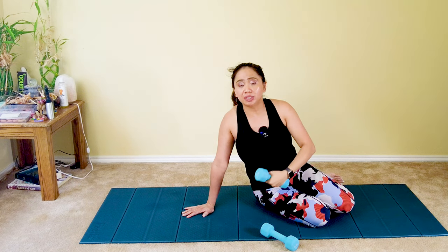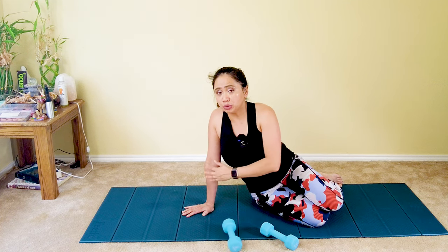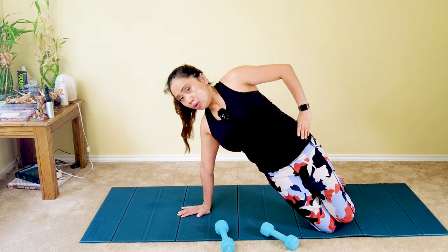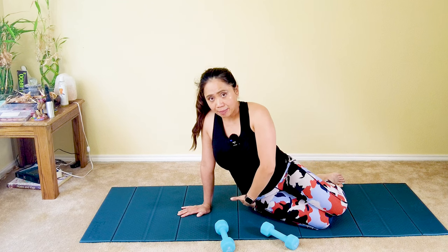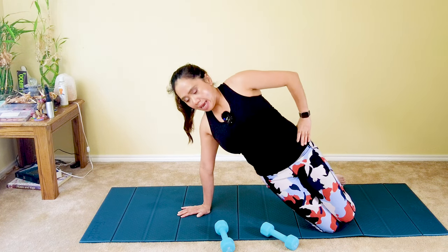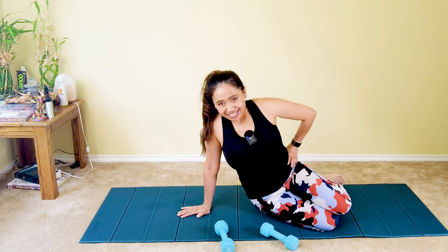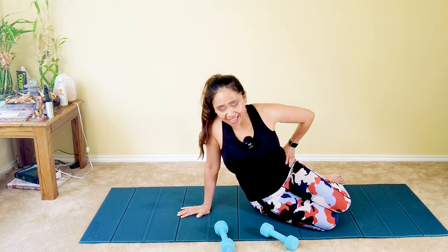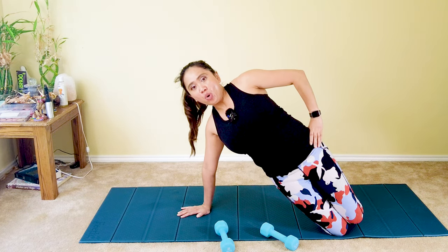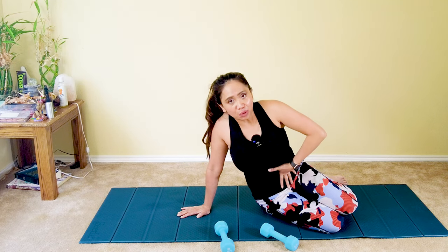Now we're going to do some hip dips to target the side of your hips and the top. If it's too hard on your hand, go back to your elbow. Place one hand on your top hip in side plank — modified version — and tap gently down to the side, tapping your right buttock, then lift and breathe out. Inhale as you go down, push up on exhale. Press with your hand, keeping it level with your shoulder. Six more — keep your chin tucked to protect your neck. Breathe out as you lift. Four, three — squeeze your core in, engage — two, mind-body awareness — and one.